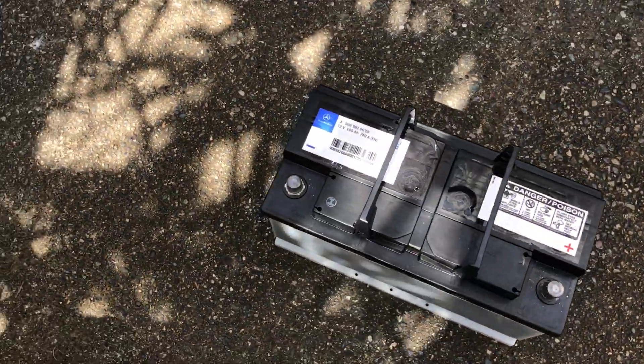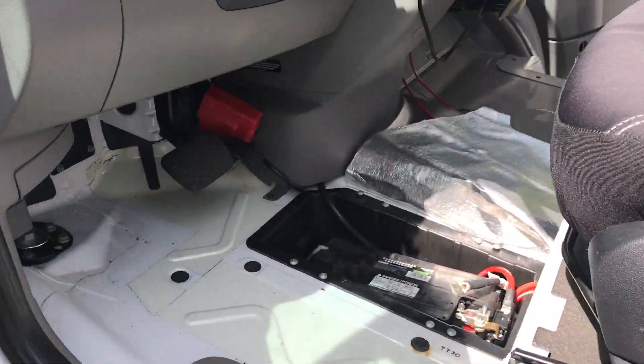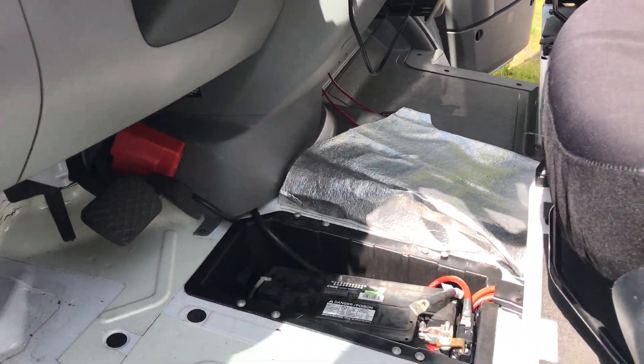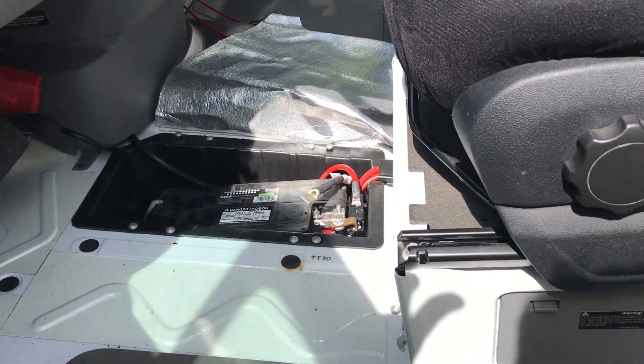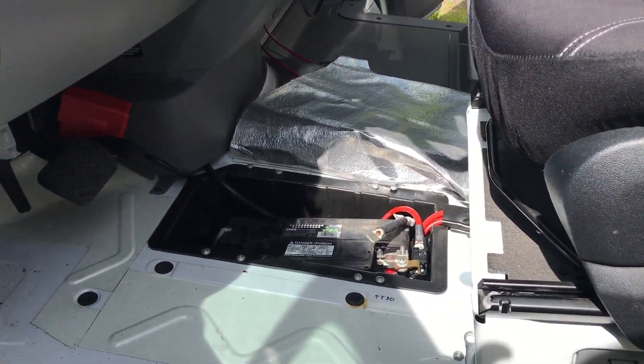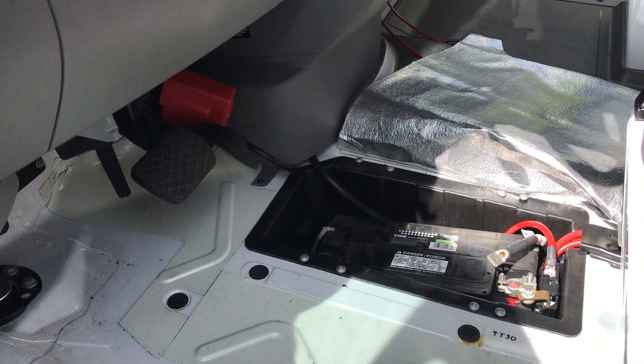It's the original OEM battery. Good things to know about the battery, from what I've read online, is that they require a 1700 peak crank amp. When I was looking at a replacement, they wanted $200 for a Mercedes-Benz battery and then another $200 to do the install. I felt that was a little excessive.